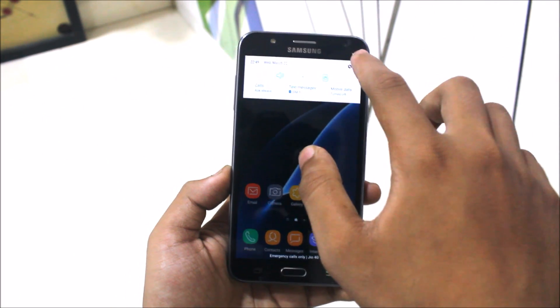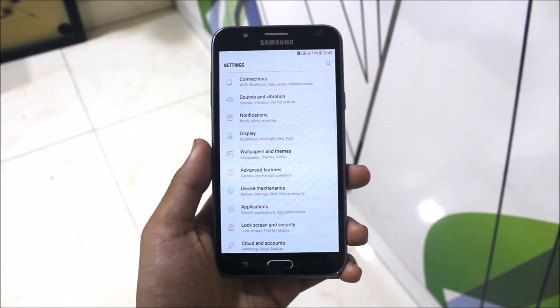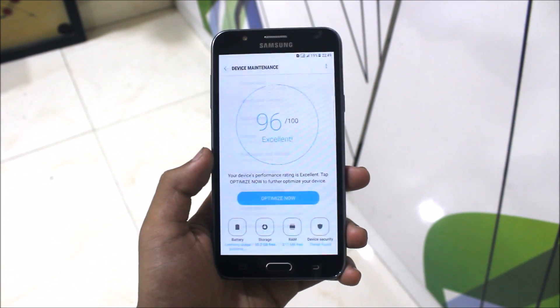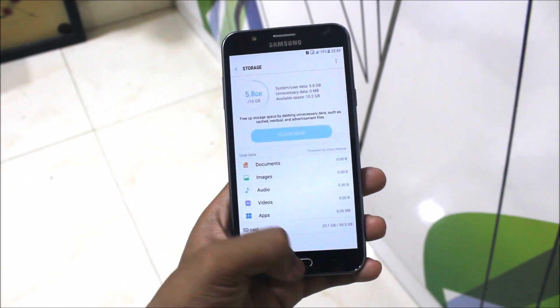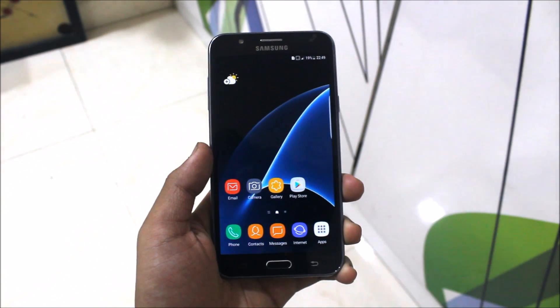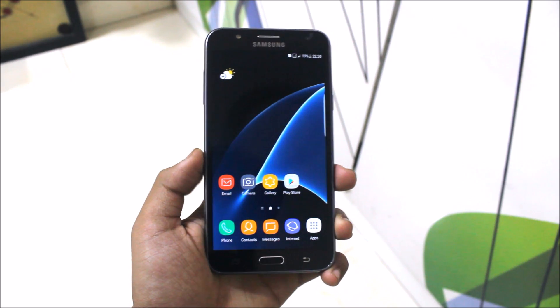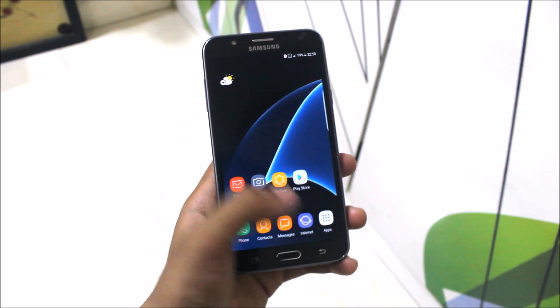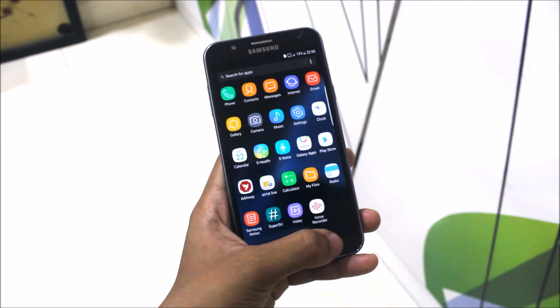Let's see what storage we get. In device maintenance and storage, it shows 10.2 GB used. So it's less than the Note 7 ROM, Enigma version 3, A5 2017, and Nemesis 2 — those got around 10.5 GB.